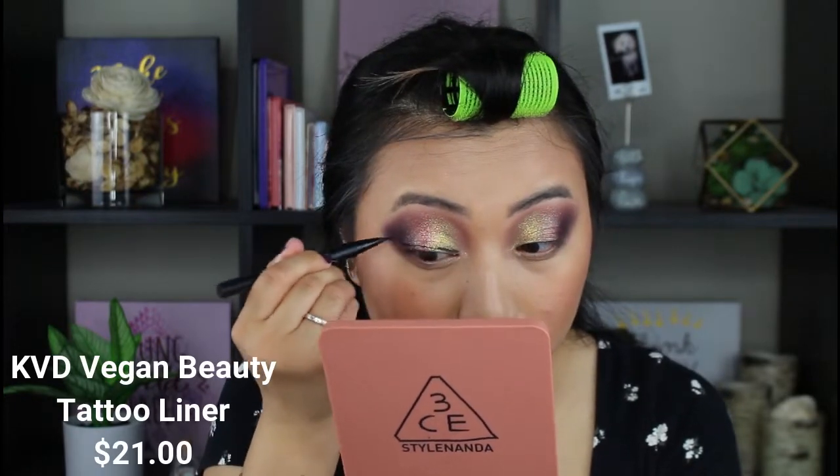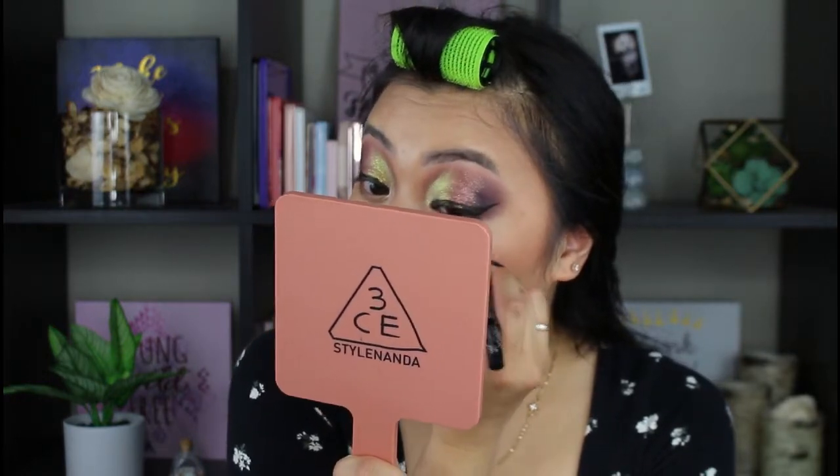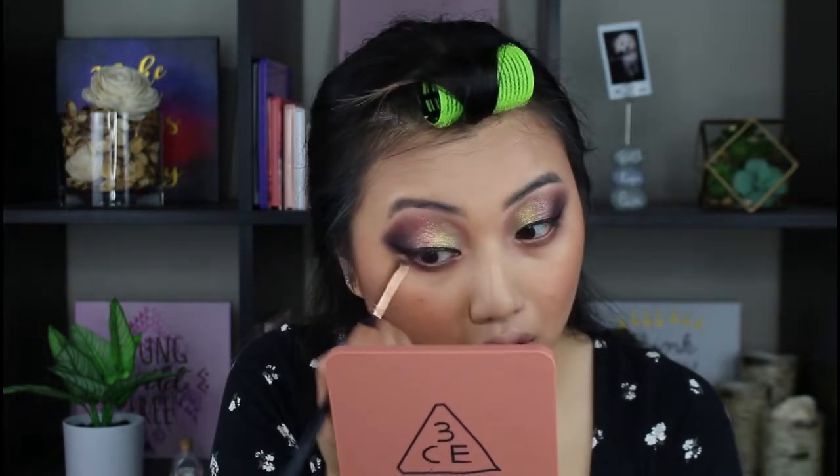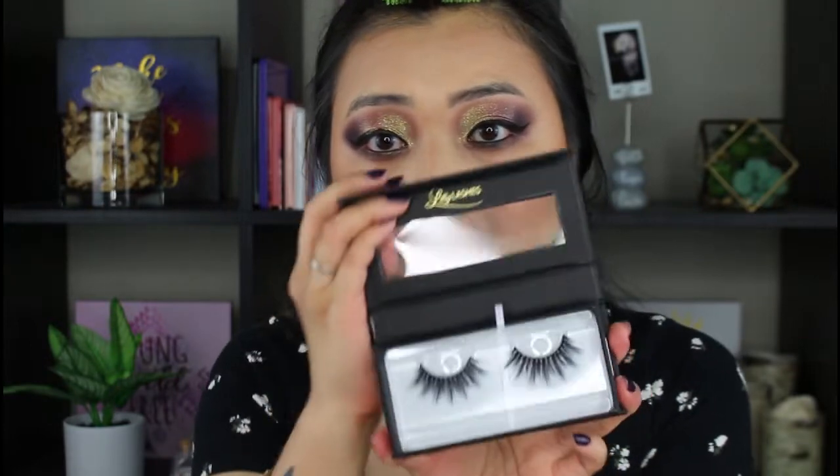Alright, let's go ahead and quickly finish off the eyes, and then we'll go on with highlighter, lipstick, and all that. I am going with lashes — it is the Lily Lashes in the style Miami. We already know how pricey these lashes are, so I'm going to be applying this off camera and I'll be right back. Lashes are on.